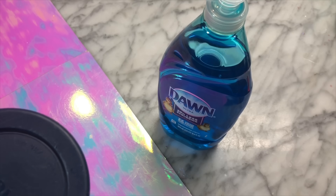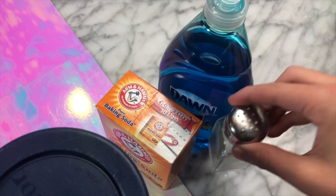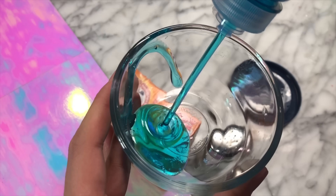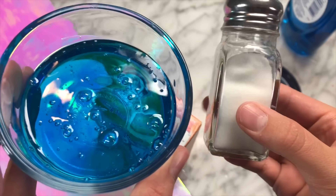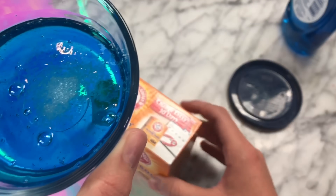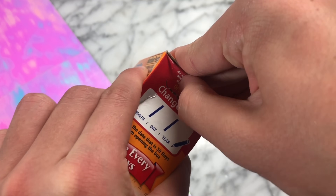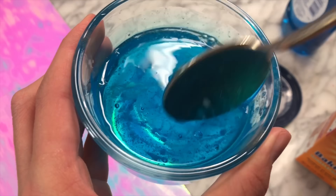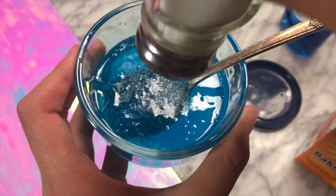You guys requested a new updated dawn dish soap slime recipe, so here is a super easy one. You'll need baking soda, Dawn dish soap, and salt. Starting off, add one fourth cup of Dawn dish soap into an airtight container. For the first step to activating this, add in a small sprinkle of salt — just a really little pinch. Then add in some baking soda and mix those two starter activators into the dish soap until it is well combined with no lumps, then add in some more table salt.